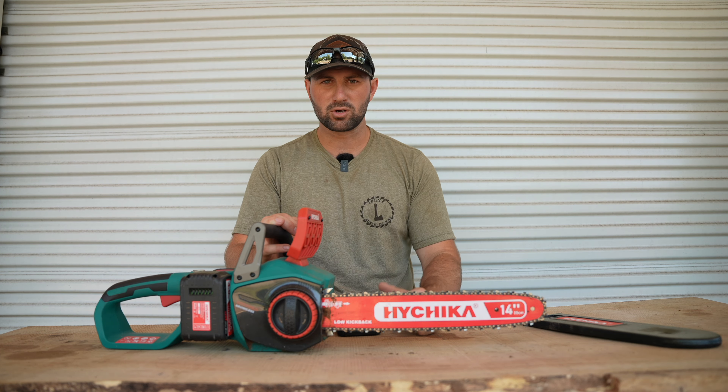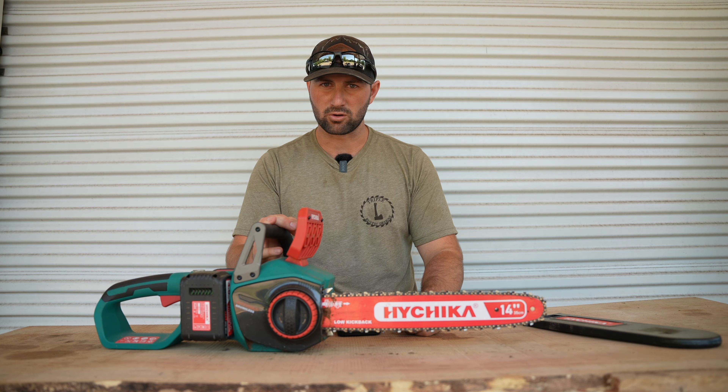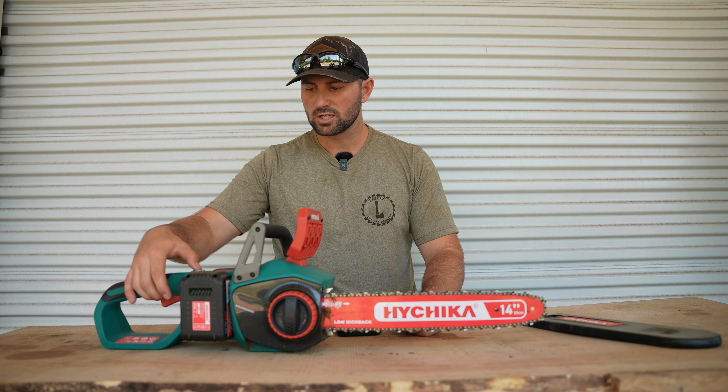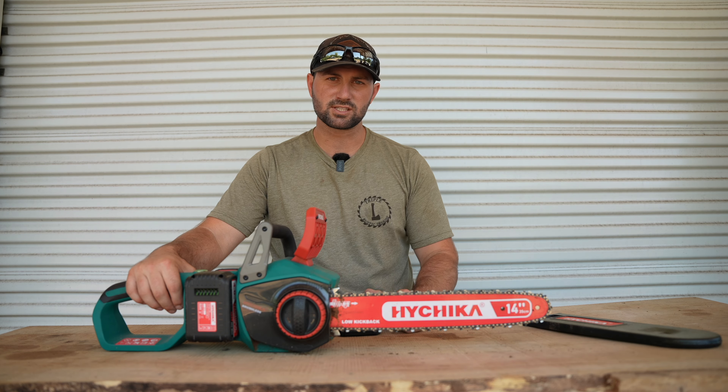One scenario where I would grab this battery powered chainsaw over my gas powered chainsaw is if I had a log I'm trying to put up on the sawmill that has just a little limb sticking off of it, or the end just needs to be cleaned up a little bit. That's when I'm going to go with this battery powered model — I can just click the button on and fire up the chainsaw for that simple little project, which is gonna be much faster than using the gas powered chainsaw.